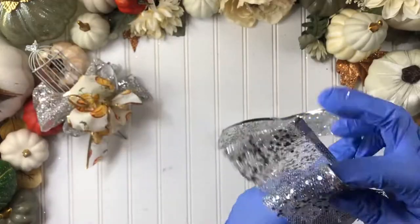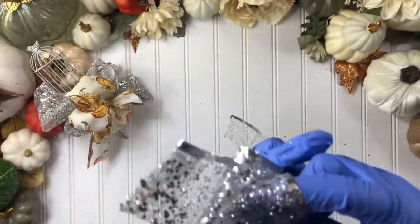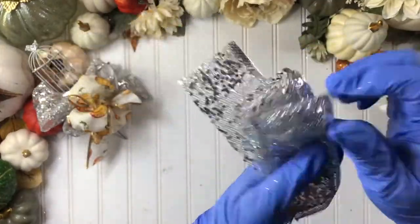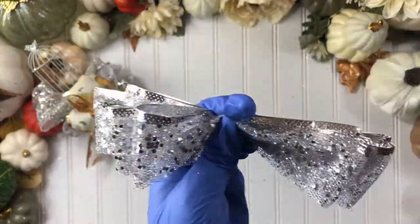To make our ribbon nest like the one on the left, just loop the ribbon over itself several times, then pinch or twist and add a flower wire or a pipe cleaner and tie it off in the center.